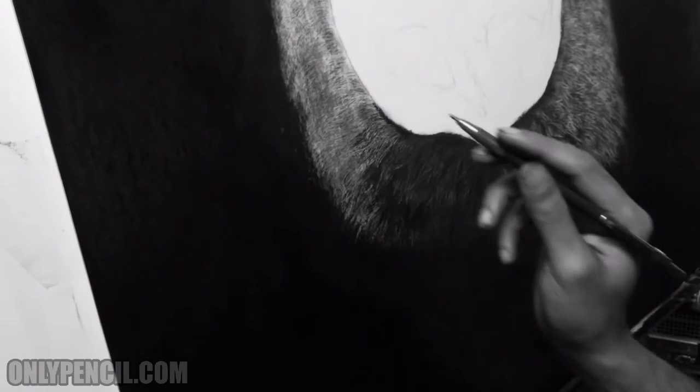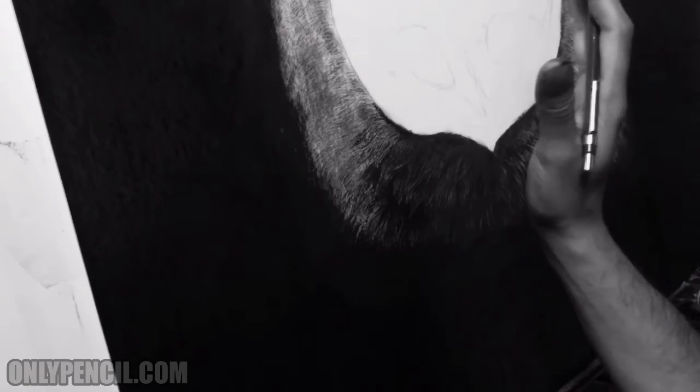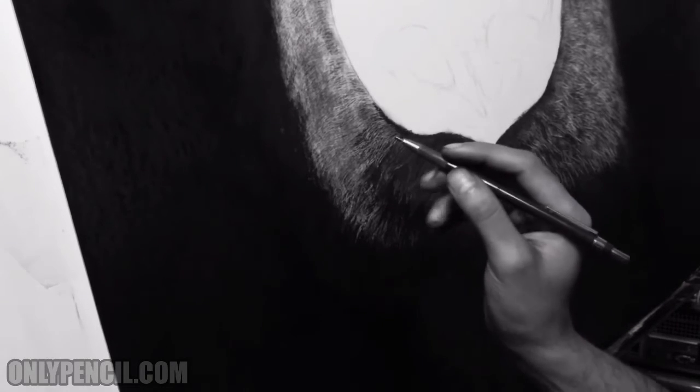The eyes I still have to work on, for the same reason. Once I have everything done, I'm going to compare them and see what needs to be darkened so everything works together.